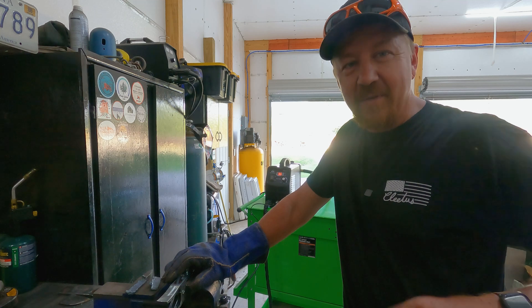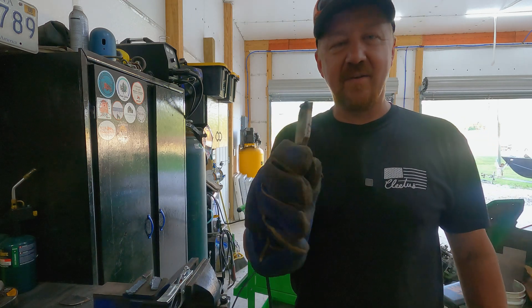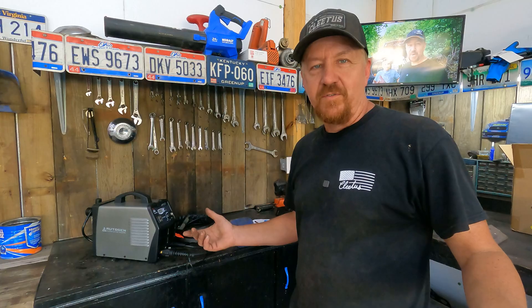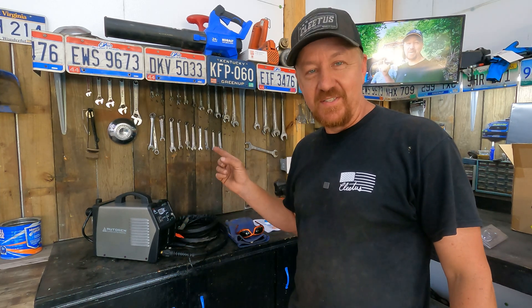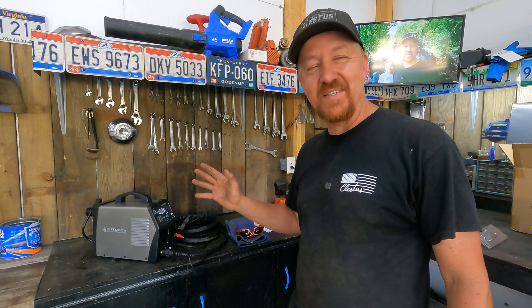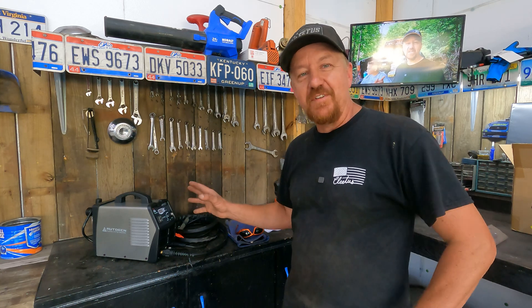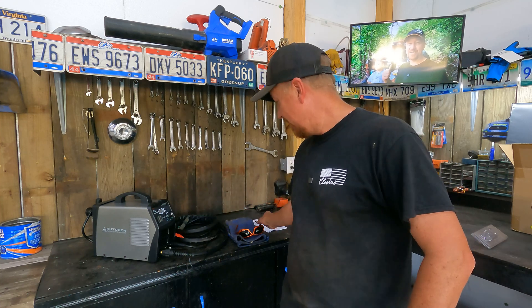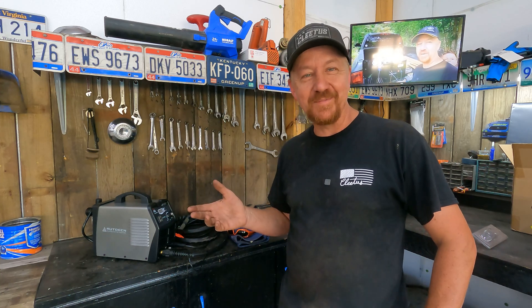For the price point I was expecting to handle the 5/16 stuff I'm used to, but cutting the railroad spike was a whole new ball game — I'm pretty happy with it. If you own a shop and an air compressor and don't have a plasma cutter, this is definitely a viable option. For $249, the Autogen 55 amp plasma cutter will do the business. I'll put a link in the description where you can pick it up on Amazon along with gloves and Hobart glasses. Hope you enjoyed today's video!